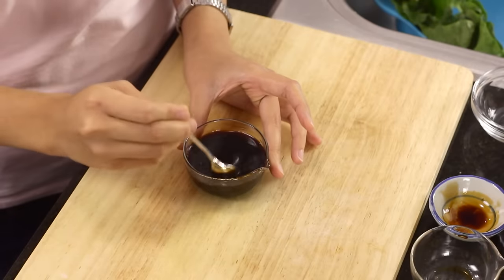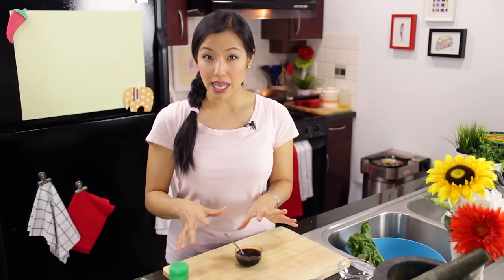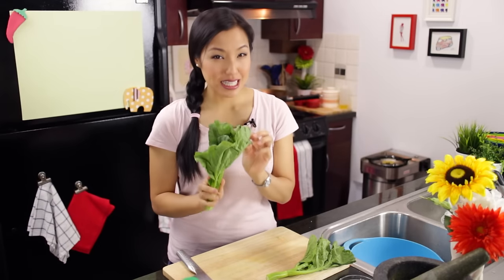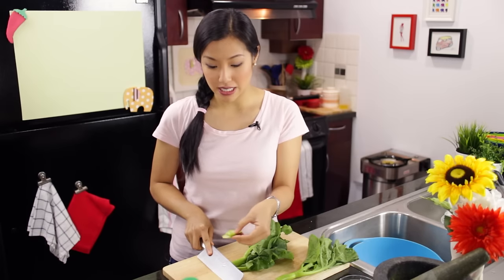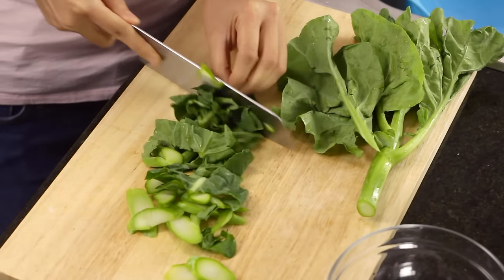This sauce is for two servings, but I recommend cooking the noodles one serving at a time — I'll explain why when we cook. You can split the sauce into two portions ahead of time; each portion is two tablespoons plus one teaspoon. For vegetables, this dish always uses gai lan, or Chinese broccoli. Cut it in thin slices — if it's any thicker it won't cook in time. Once you get to the leaves, start cutting bigger and then roughly chop the leaves.